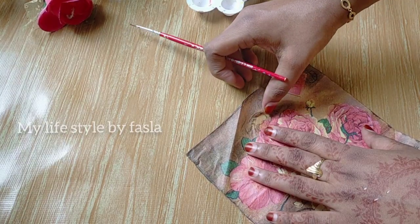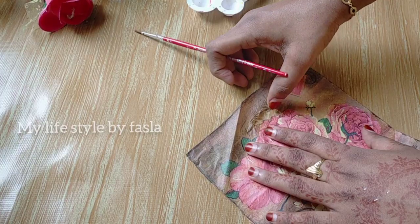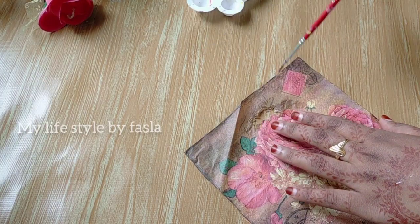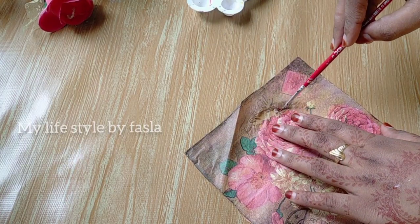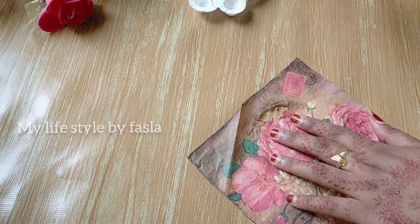Also, we are going to use a rubber piece that is cut from paper.